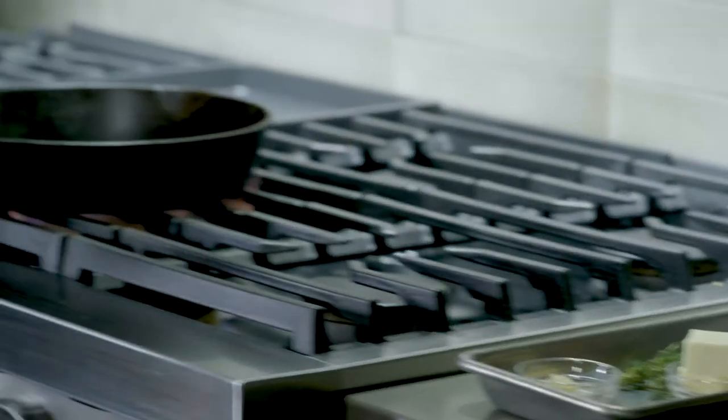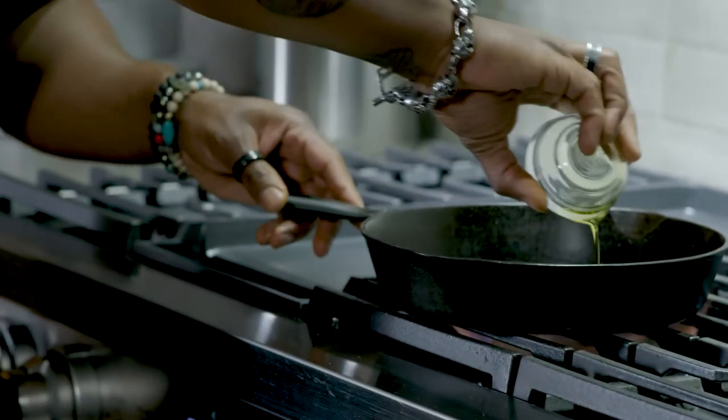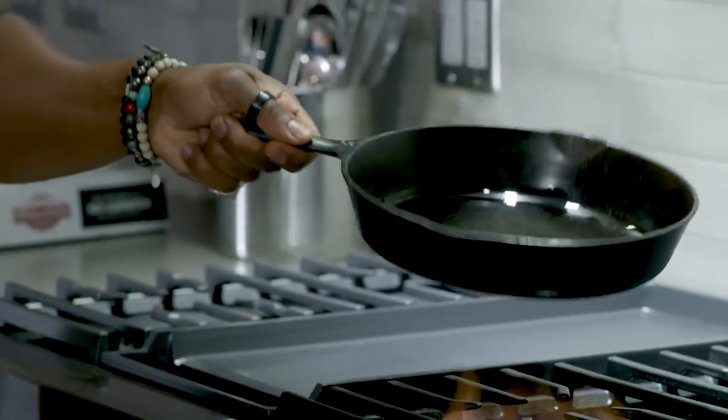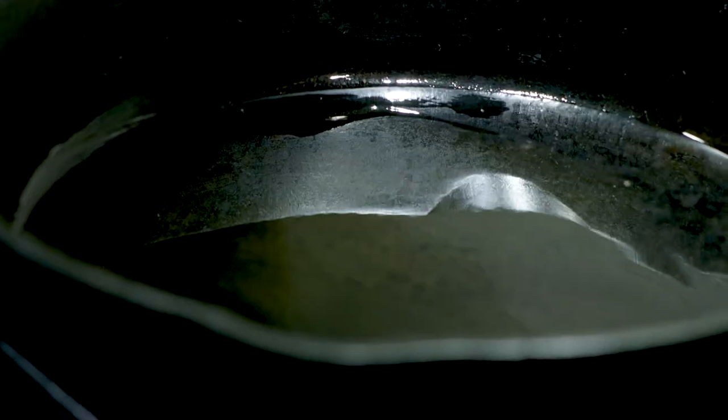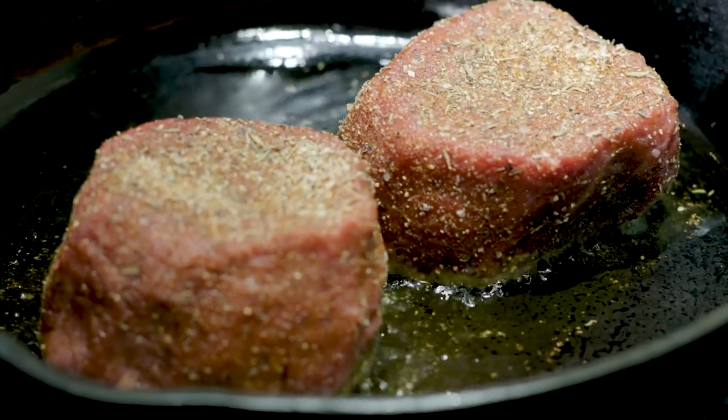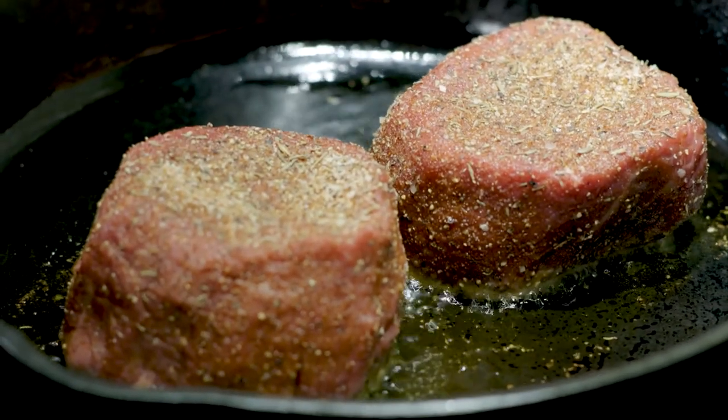Add some olive oil to the pan and get that pan pretty scorching hot. Three to four minutes on one side, then three to four minutes on the other. Beautiful music to my ears. Don't flip it, don't touch it — let it just get that nice hard crust, and then that's when you flip it over.